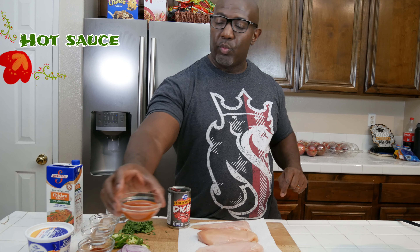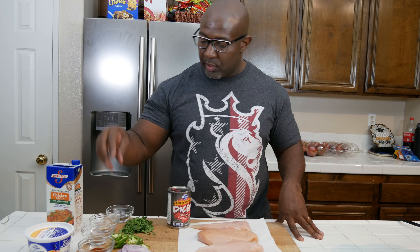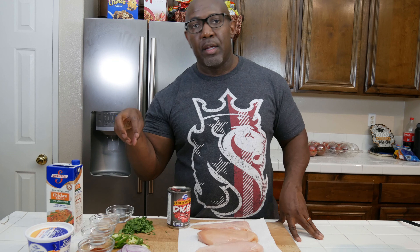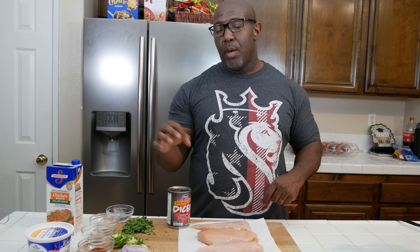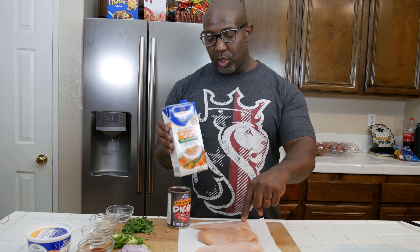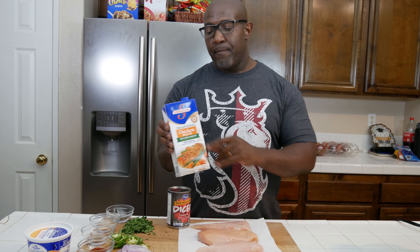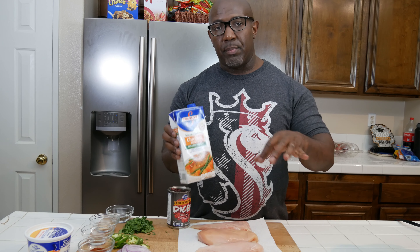I've got some genuine real Mexican hot sauce here — a quarter cup. The green onions, cilantro, and jalapeño peppers are going to be garnishes for the tacos, and I'm also going to add some avocado and sour cream. You're going to need one cup of low sodium chicken broth, which is what we'll use to cook the chicken in. Stay tuned — we're going to get right to the overhead shot of the Instant Pot.